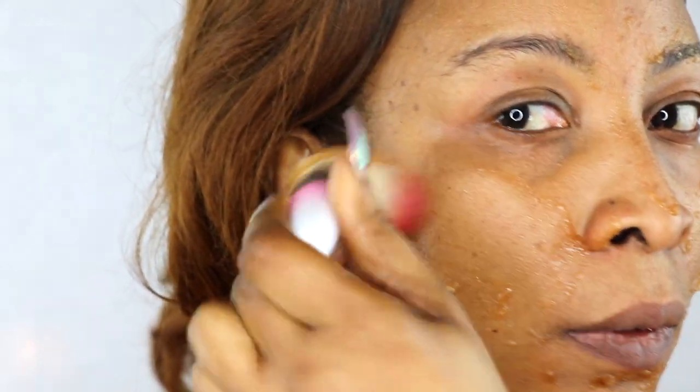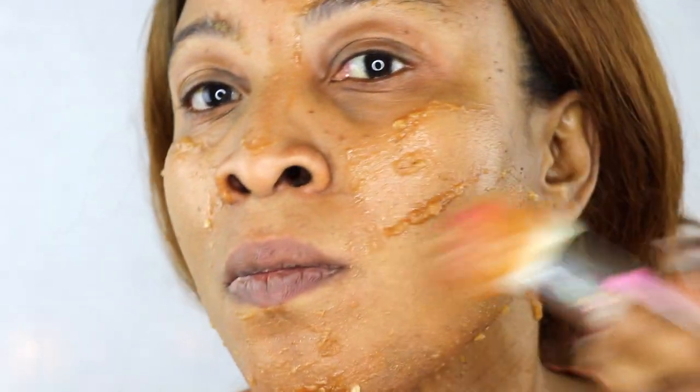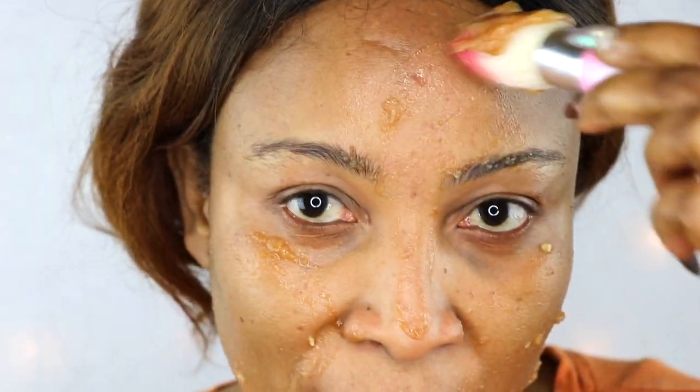Continue applying in upward strokes, being careful not to let this get in your eyes. Apply to your forehead as well, especially if you have forehead wrinkles. Once you finish applying, sit with it for about 30 minutes — if you have more time, sit a little longer. After that, rinse it off, best in the shower, then pat dry and apply your favorite facial moisturizer or toner.